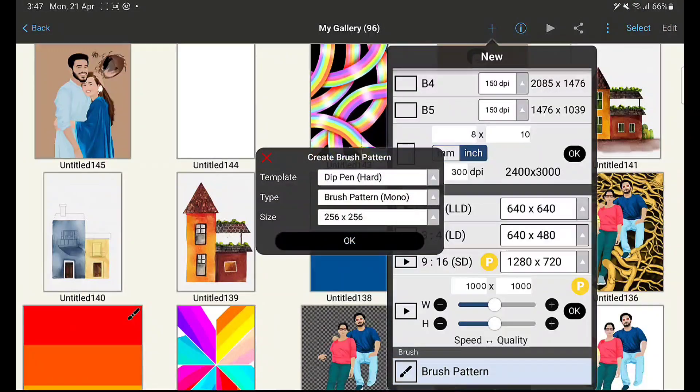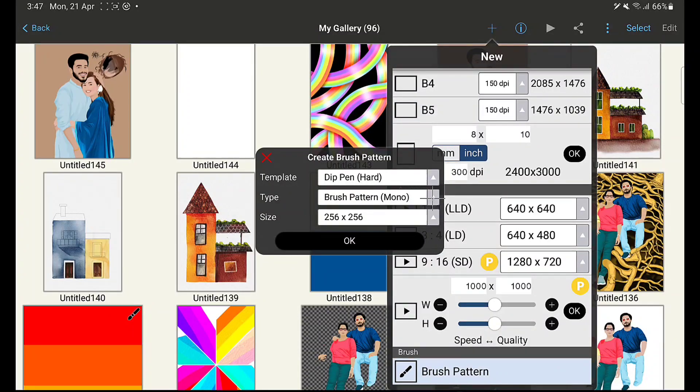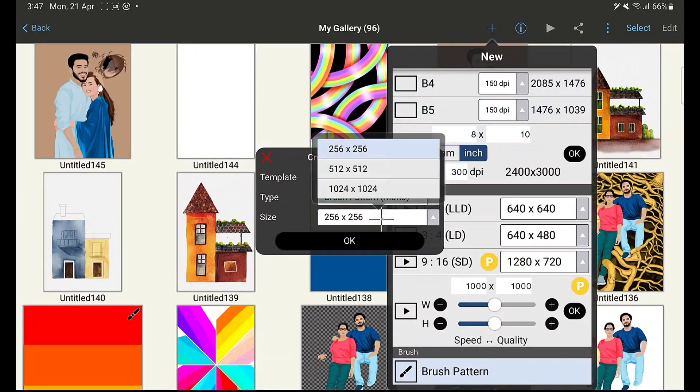Here you can see when you click the type there are four different types, and using this you can create four different types of brushes. Before everything, just choose the template and choose the brush type. I use Felty Penhart, and for the first one I'm going to use the first type: brush pattern mono, which means it's going to give a mono color.